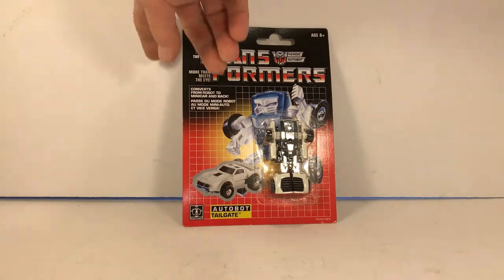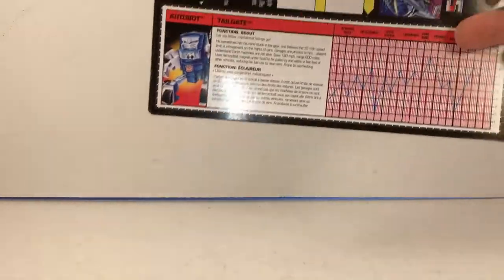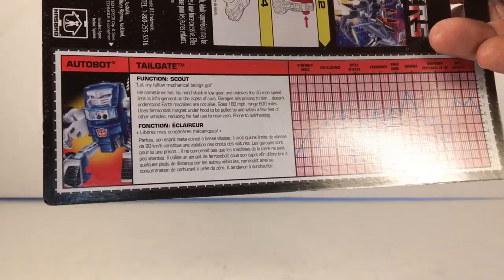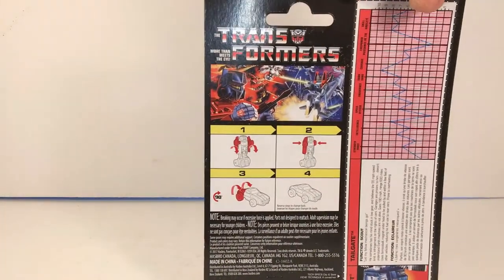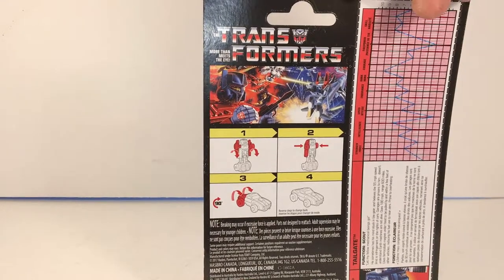Swinging around to the back of the package, we got a little stat card like we used to have with the old G1 Transformers. I'm not actually going to read this — you guys can pause it or Google it if you want. On the left side of the package it says it's going to take about four steps to change him from robot to car mode and vice versa.